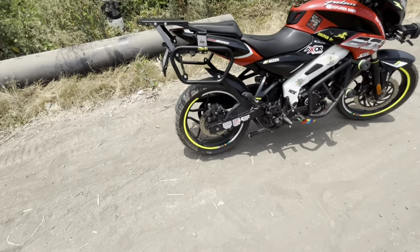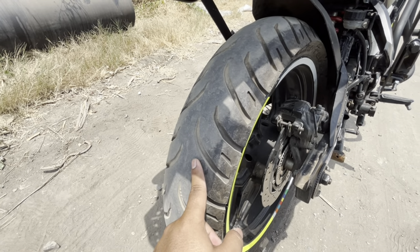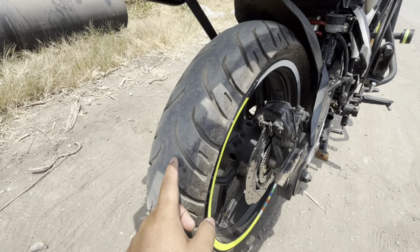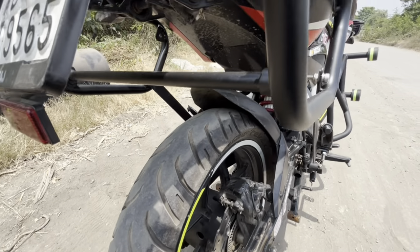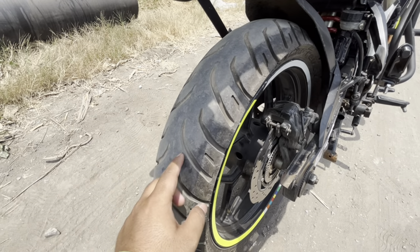Today I am going to change the tire. This tire is almost 22,000 plus kilometers old, because this tire was from my Jixxer. When I took this bike, the tire was not good enough, so I changed the tire.